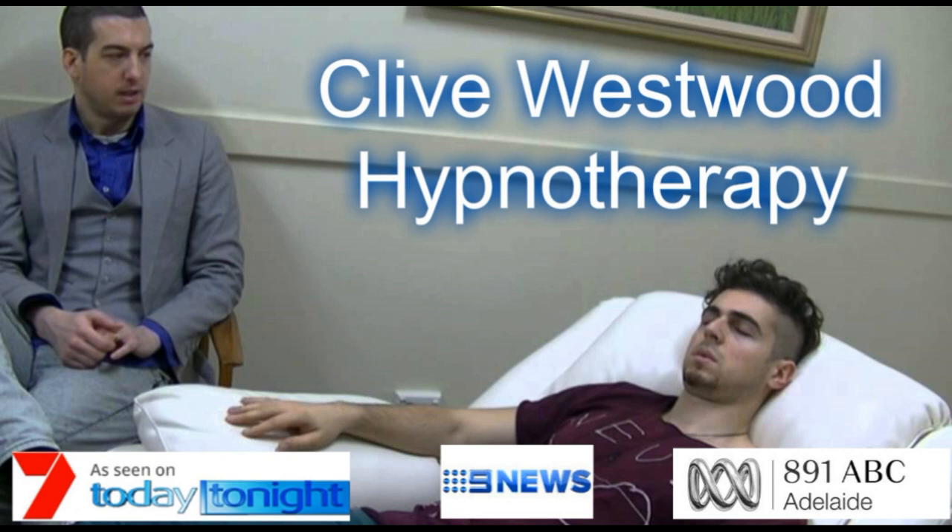I want you to imagine, in this deep state of hypnosis, that there is a place in your mind which is completely safe and secure. This place can be a real place you have been to before, or it can be a part of your imagination. Whichever one it is will be effective. And this place is completely comfortable for you, where nothing can disturb you.